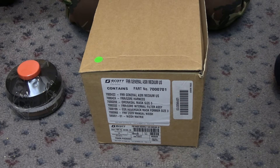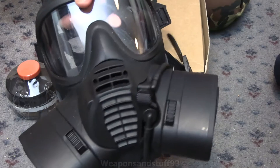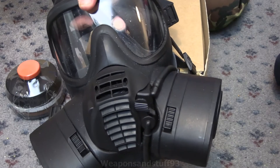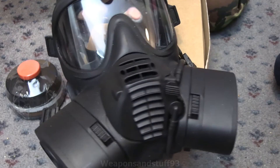Hello, so today I'm going to do a video on a brand new gas mask — as in it's brand new out the box, though it's been around for a little while. Lots of you will be familiar with this: the Scott GSR, the current British Army service respirator, although it's probably being phased out or at least going through the Avon upgrade program at the moment.